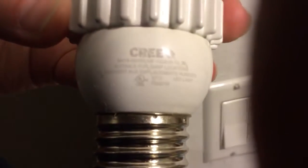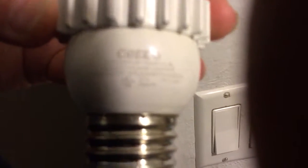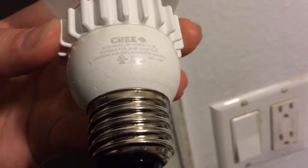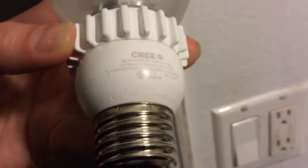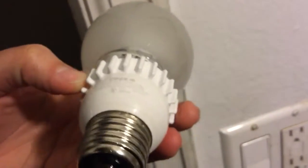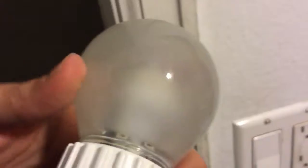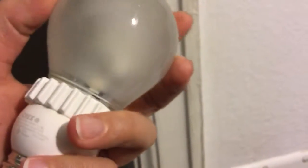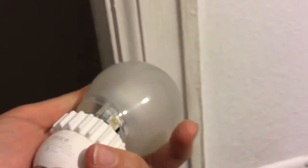The other thing about these Cree bulbs — before anybody says anything about them being in a bathroom — if you look at the back of them, there's actually some text. It says 'suitable for damp locations,' so they can go in a bathroom. So anybody that tries to say you shouldn't put them in the bathroom — well, it says that they would work in a bathroom. So all of them are burnt out. Always burnt out. Lamps burnt out. Bathroom lights burnt out.